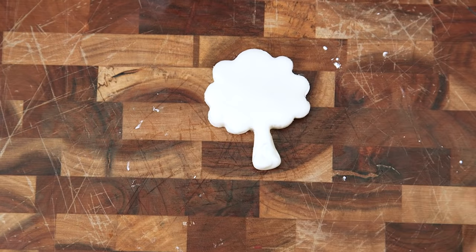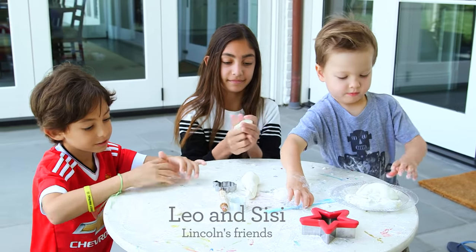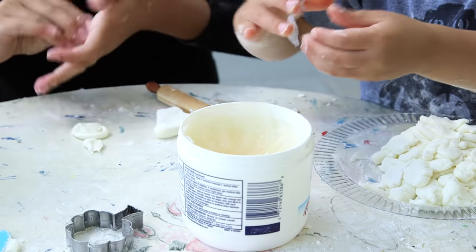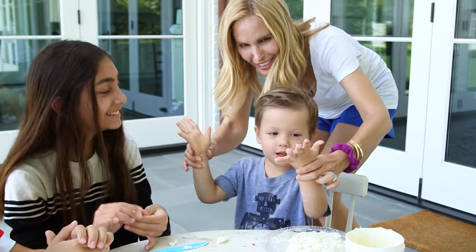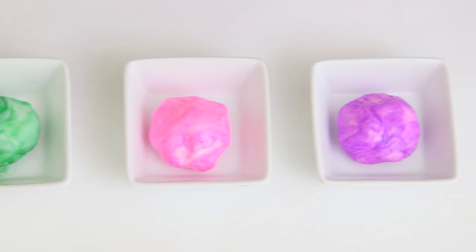After you've finished your creation you can paint it or decorate it however you would like. This also makes a super fun playdate activity that's sure to keep your kids entertained. You might want to keep some petroleum jelly around in case the clay starts to dry out. And the best part is there's no baking — this clay will harden in 24 to 48 hours.